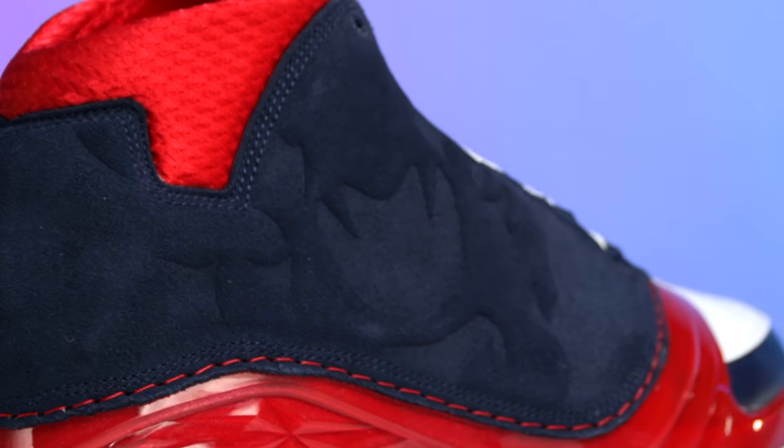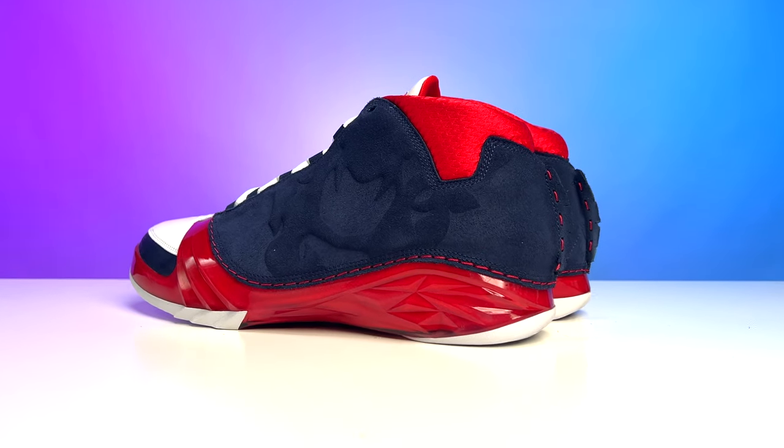On the top end you have a triple stitch of navy embroidery throughout that section, which transitions into the collar covered in red material. This print and style is standard to the Air Jordan 23 as we've seen in the past, so I like how they kept that element, and you see that same style on the inside of the foot as well.